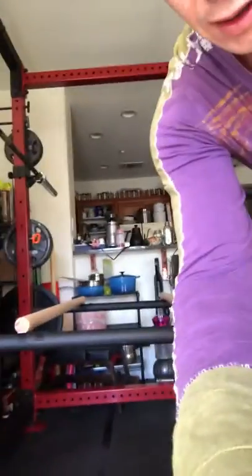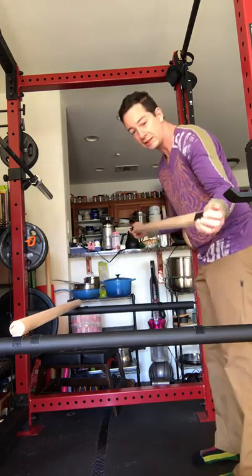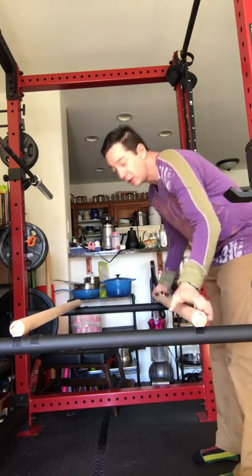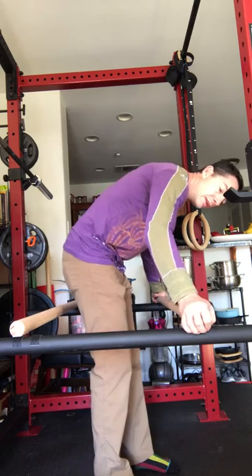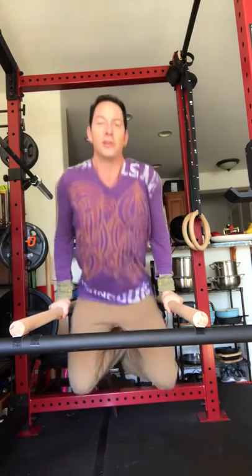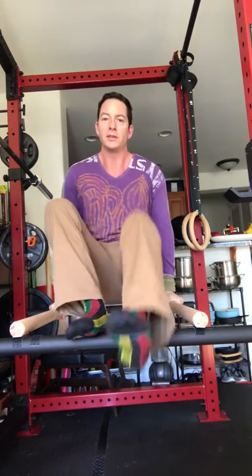So I'll show you how it works. It's really easy — this is measured to be four feet exactly. I just cut the rail directly in half, so you can just step in. It really doesn't roll. You can push them off pretty easily, but you just do your dips. It's very easy — you can switch to this.